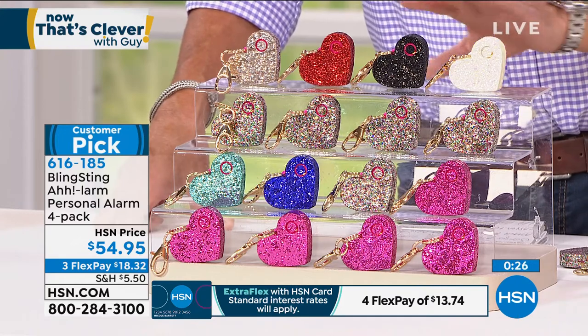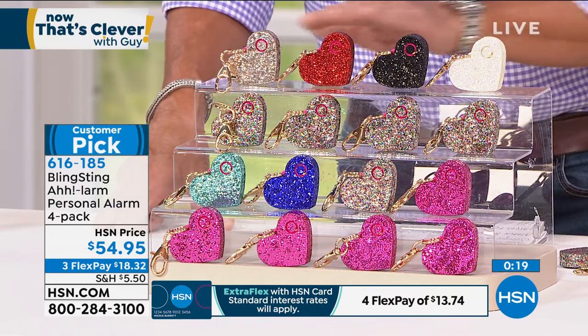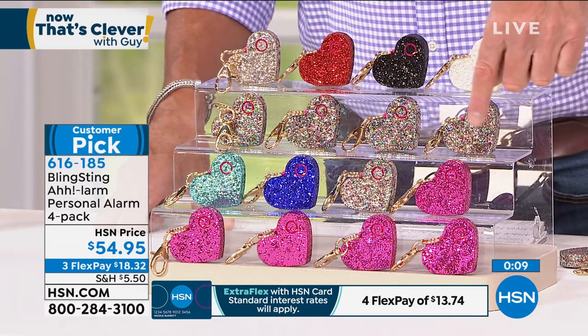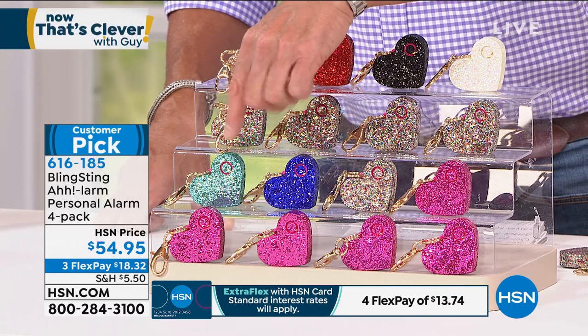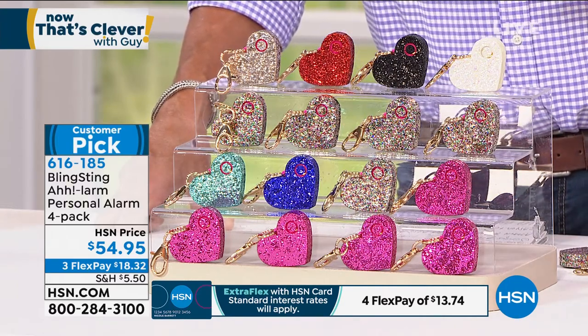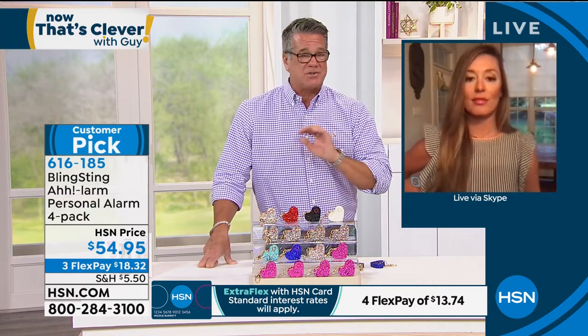If you're worried about glitter getting all over your clothes, it doesn't — I've seen these a hundred times and it doesn't come off. Let me go over the colors one more time. The top row is Glam — a little bit dressy with champagne, red, black, and white, you get all those. If you want Confetti, that has all the different glitter colors. Multi gives you one pink, one confetti, one blue, and one turquoise color. Or you can just do all pink. It's four payments of only $13.74. If you've got a new HSN credit card, we'll give you $40 making it $14.95. Especially in tough times where you want to protect you and your family in crowds or remote areas — it's really going to help you out. Andy, love this item. You're fantastic.